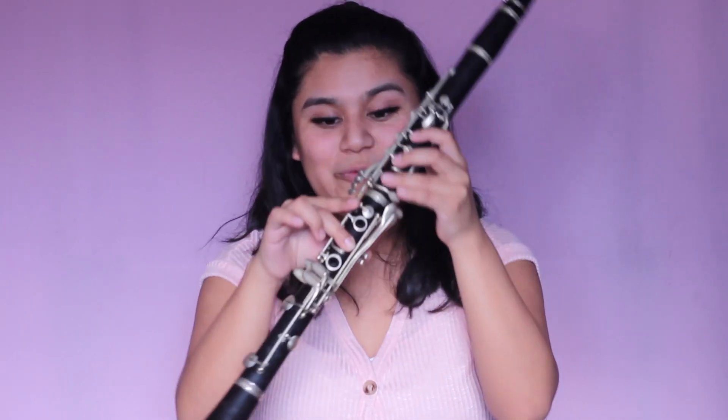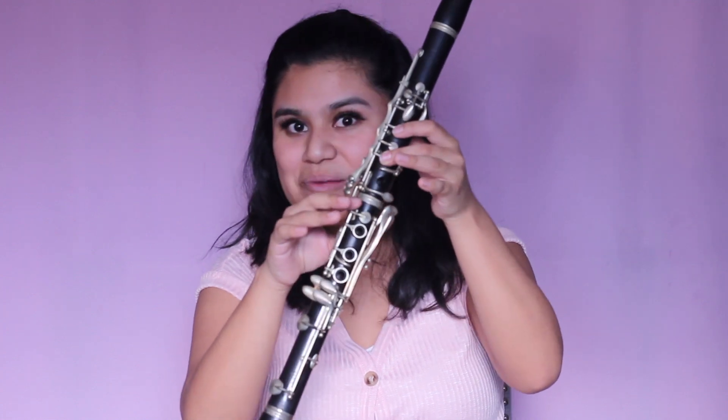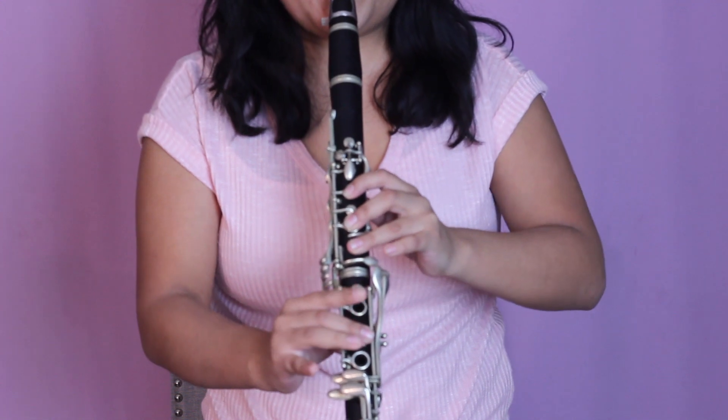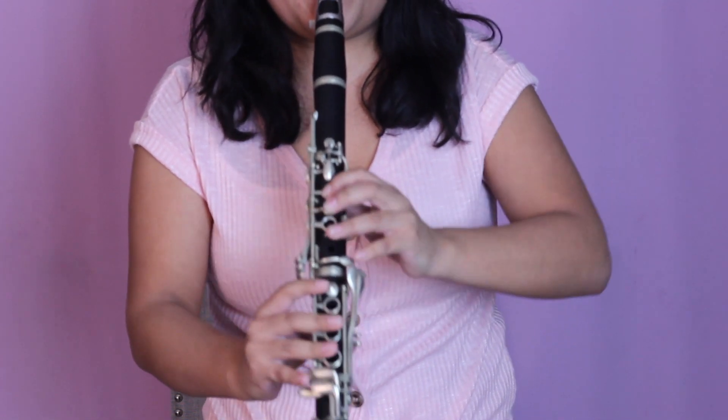Going back to B natural, we're going to be playing B, C sharp, D sharp, and E. Now that we've learned how to play the first octave, I'm going to stand for this part so that you can see my fingers corresponding to each note, and you can play along. And that's how you play the first octave of the E major scale! Be sure to check out part two of this E major scale tutorial mini series for the second octave — I'll see you guys in part two!